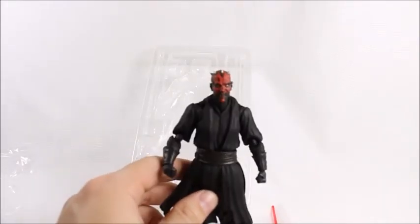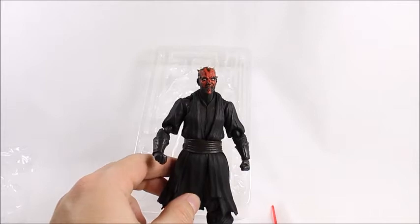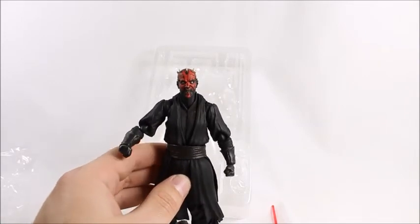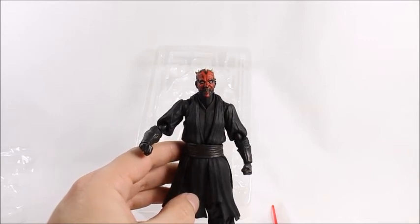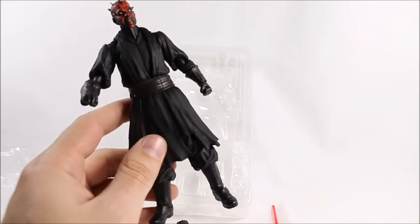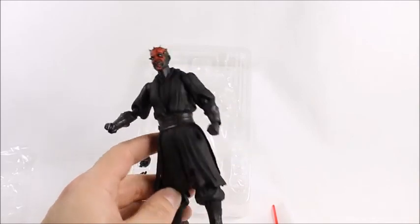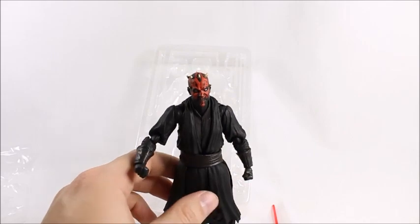Whether to get this is a hard decision. I was really disappointed by the articulation — mainly the waist and especially the ankles, which are huge factors for a character like Darth Maul who's supposed to be doing flips and kicking people in the face. The face molds and overall sculpt look excellent though. If you don't care about articulation, get it — it's awesome and at a good price. If articulation matters to you, those ankles will be a letdown. Thanks for watching — peace out.